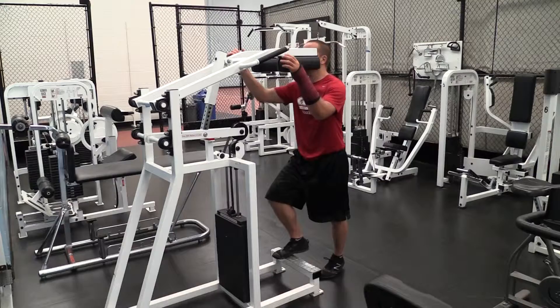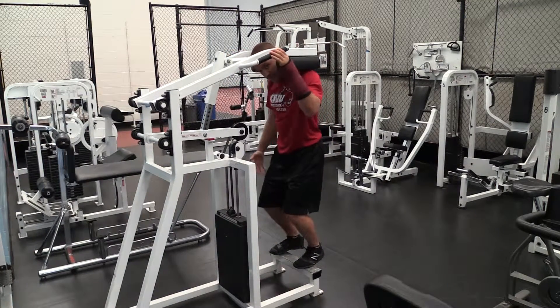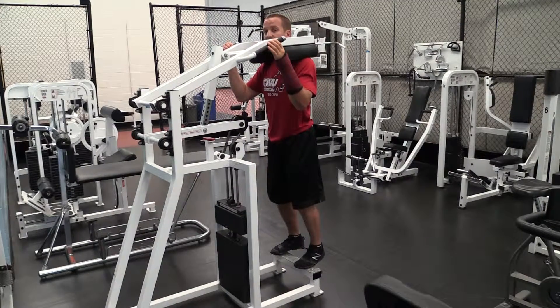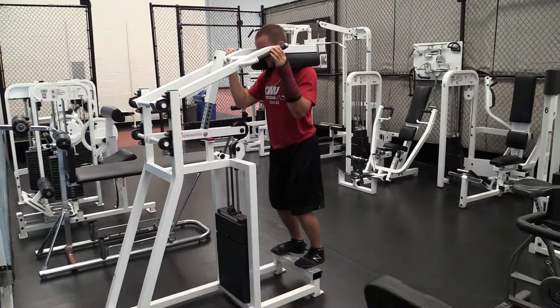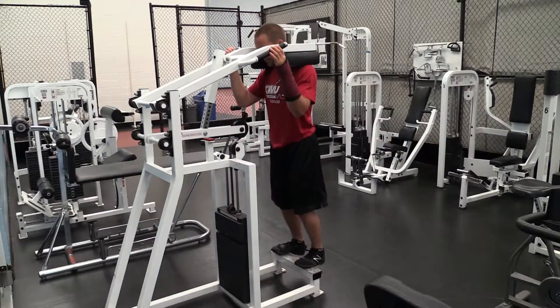So for the calf raise machine, get this set up so it's supported on your shoulders. Feet should be about hip-width apart. You're going to extend up, keeping the knees slightly bent the entire time. Drop your heels as close to the floor as you can. Extend up, drive your heels away from the floor, and repeat.